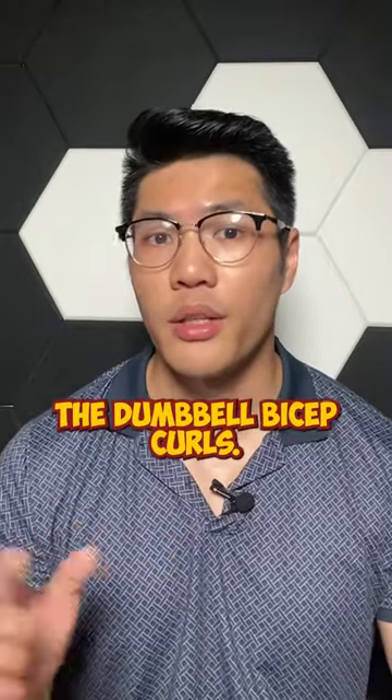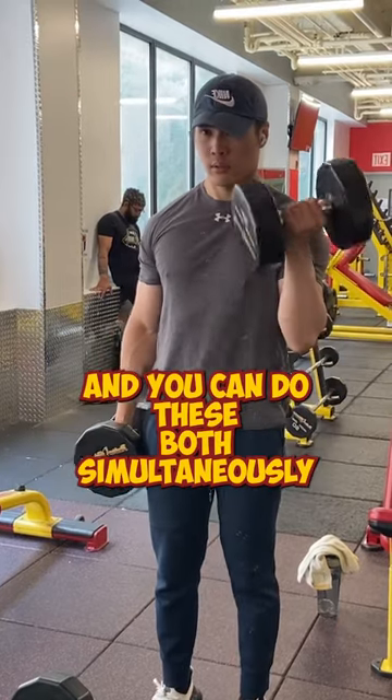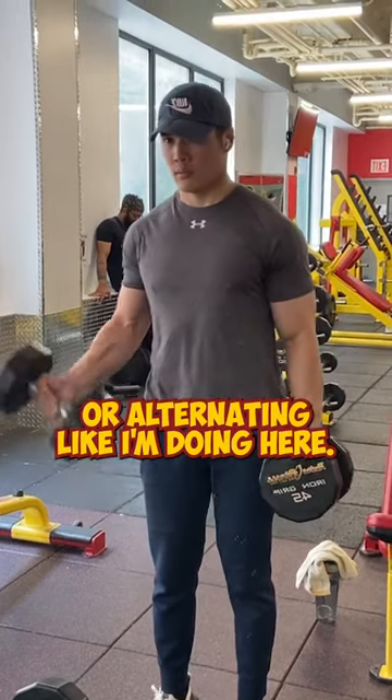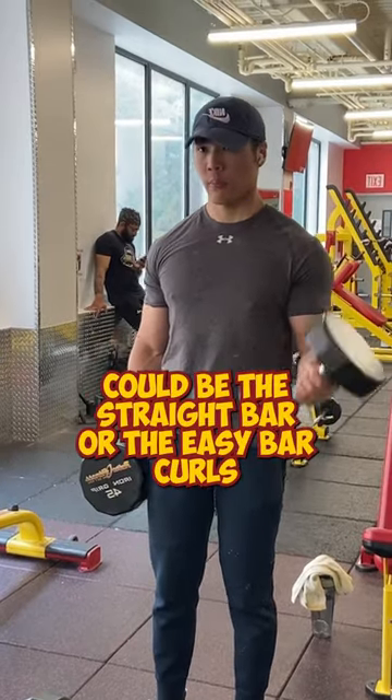Number two, the dumbbell bicep curls. This will help you target the long head of your biceps and you can do these both simultaneously or alternating, like I'm doing it here. An alternative to using dumbbells could be the straight bar or the easy bar curls.